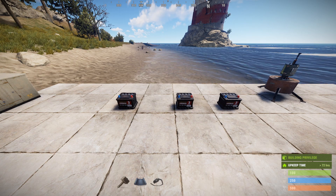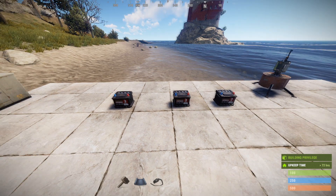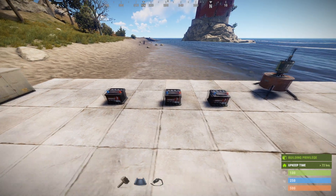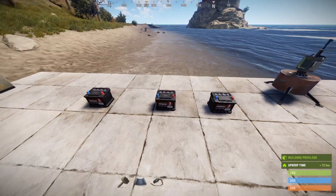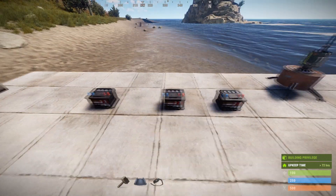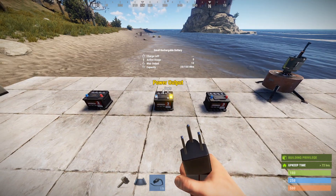This is important now because since we can charge batteries while they are discharging at a higher rate than they discharge, that means using batteries in series becomes a practical way to extend the life of a circuit. However, there are some limitations, so let's go over the basics first.